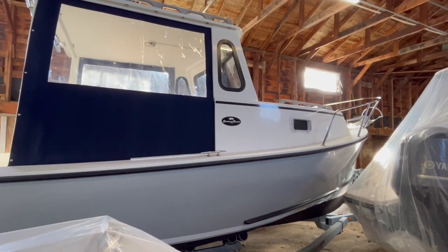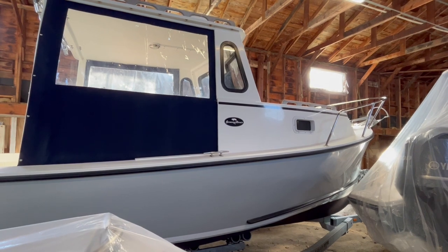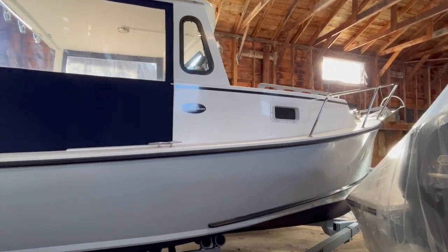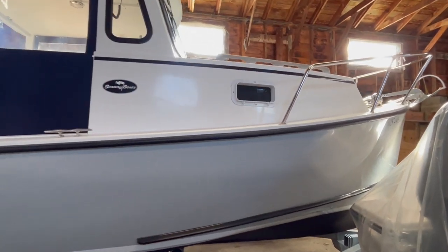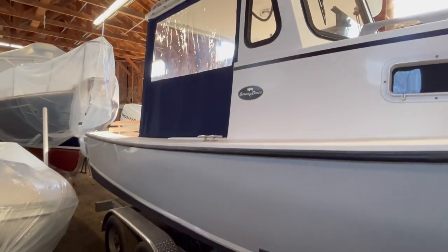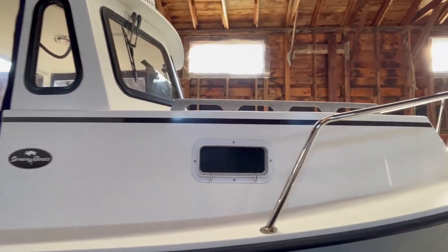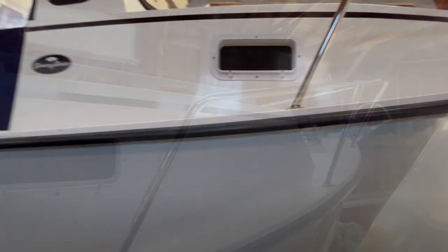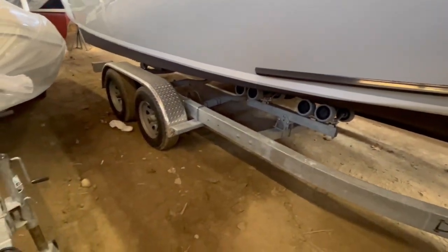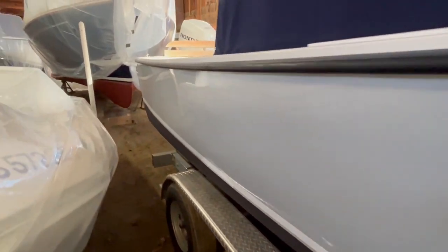Starting with a little exterior tour, here's the Seaway 24 hardtop. She's tucked into a shed for the winter and the boat's in really nice condition. It's only two seasons old — 2021 boat — gray topsides, white deck and house. The boat also comes with a load-right dual axle trailer that conveys with the sale.